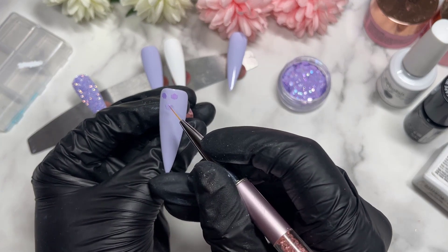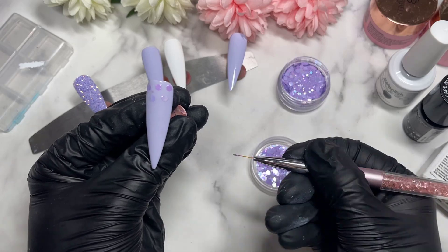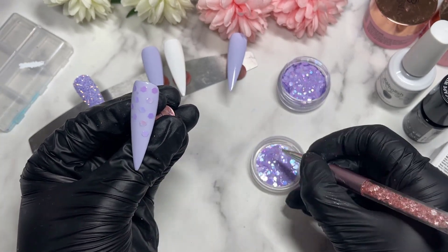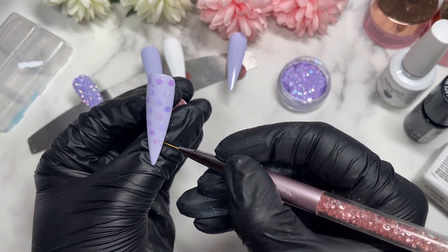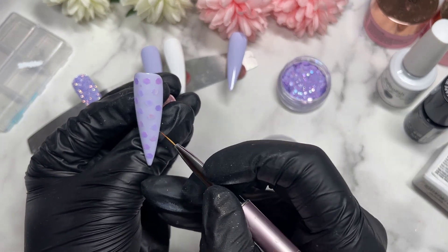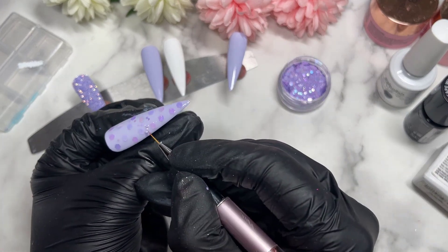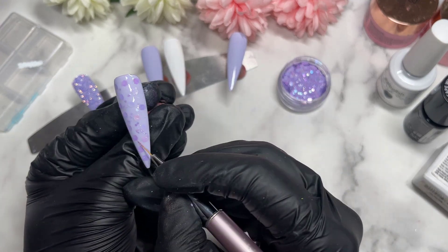I'm going to start with the largest sized hex in my glitter and place it around the nail — not too close together, but not too far apart. One time I tried to skip this and just tipped a bunch of glitter on the nail, thinking I could spread it with my nail brush. Don't do that — it was a big mistake. I ended up with way too much glitter and it took so much effort to spread around.